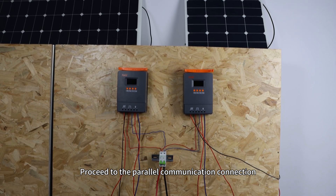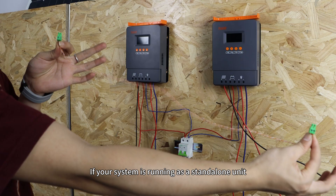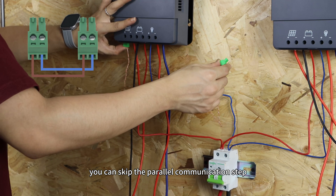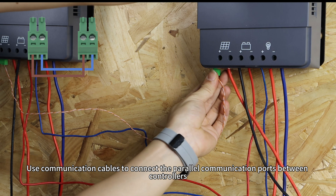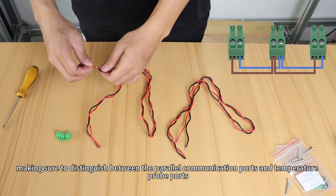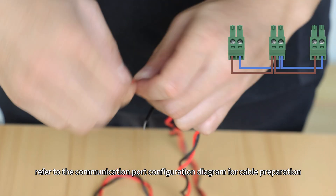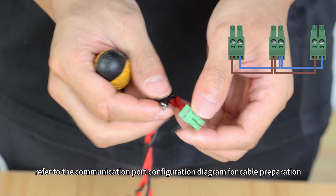Proceed to the parallel communication connection. If your system is running as a standalone unit, you can skip the parallel communication step. Use communication cables to connect the parallel communication ports between the controllers, making sure to distinguish between the parallel communication ports and temperature probe ports. For systems with more than three controllers, refer to the communication port configuration diagram for cable preparation.